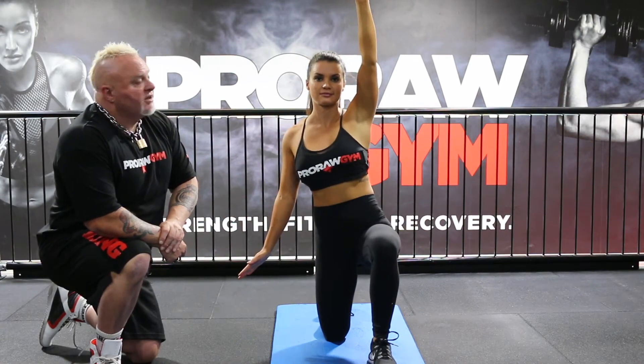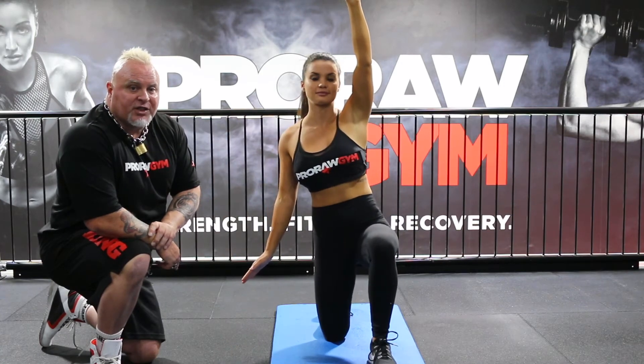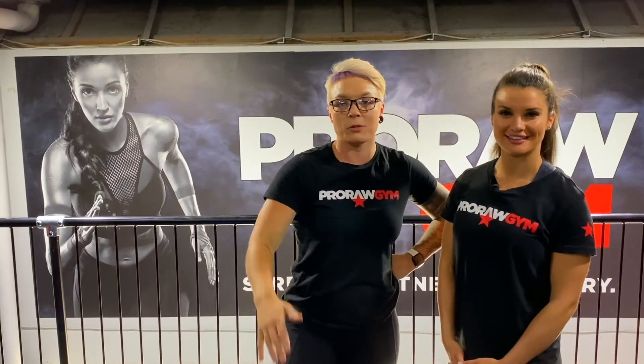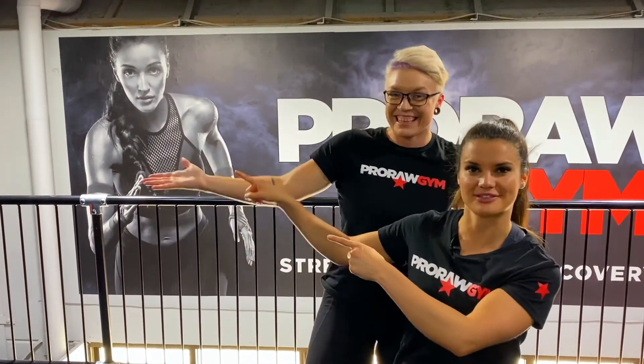This is a superb exercise for creating a nice glute activation in a hip hinge. If you like what you see, you can click over here.